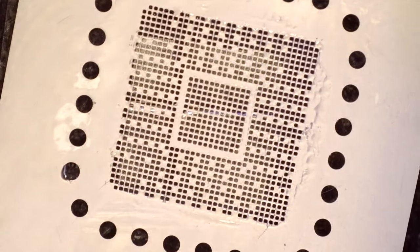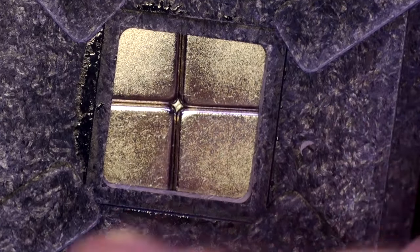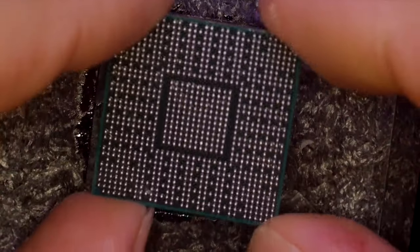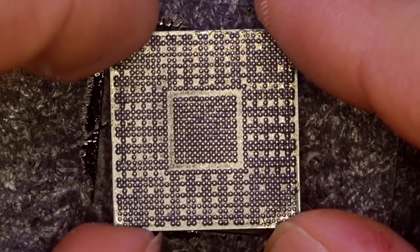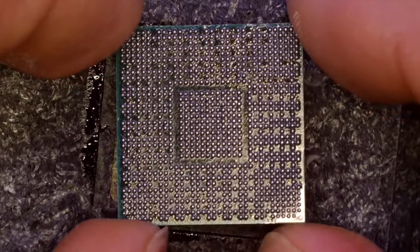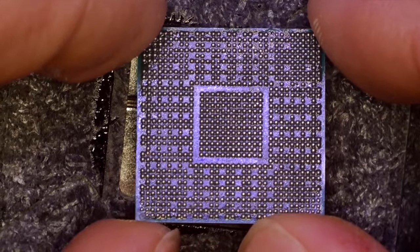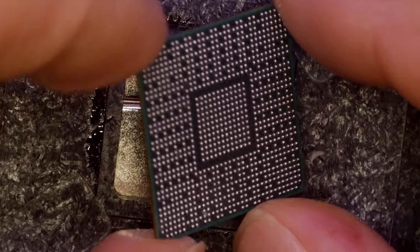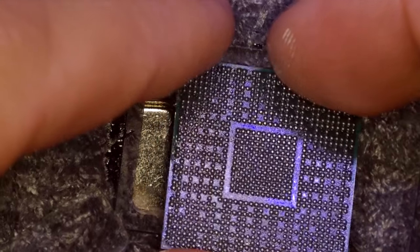It's pretty easy to take it off from the stencil. As you can see, there's no soldering left on the stencil — that's a good sign. Looking at the processor, the solder balls are not perfectly sweet and shiny as they should be, but it's pretty good. Now you need to start the next process: add some flux and heat it up again.